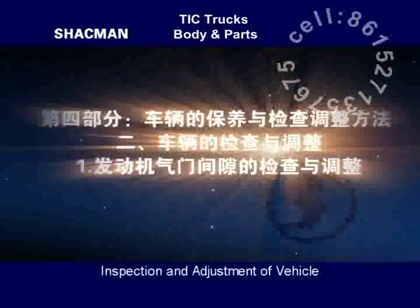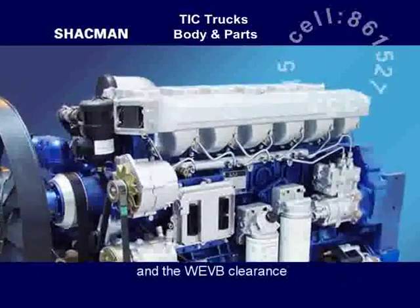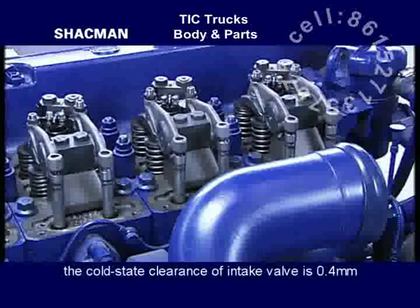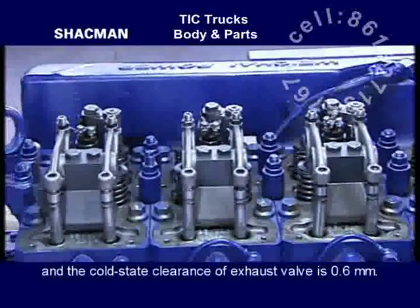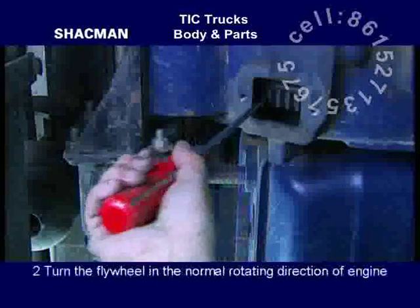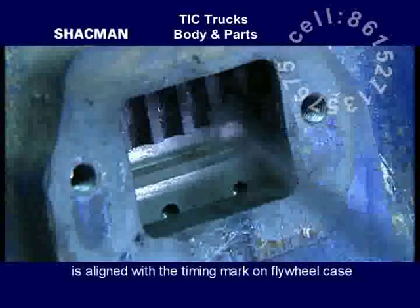Inspection and adjustment of valve clearance. Adjust the WP-12 intake and exhaust valve clearance and the WEVB clearance. The Weichai WP-12 engine is of 4-valve structure. The cold state clearance of the intake valve is 0.4 mm, the cold state clearance of the exhaust valve is 0.6 mm, and the cold state clearance of WEVB is 0.4 mm.